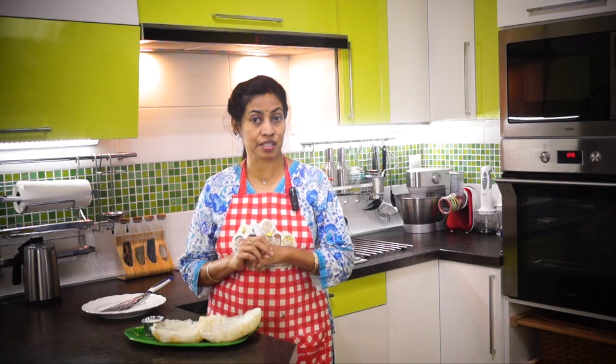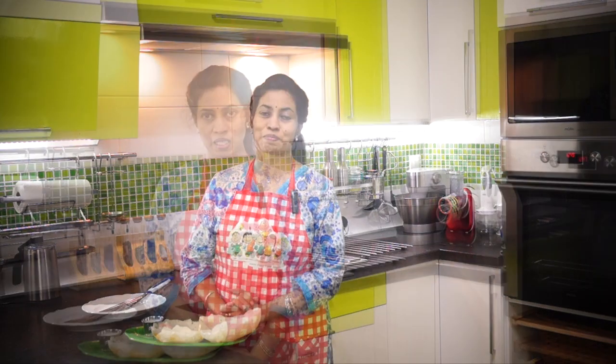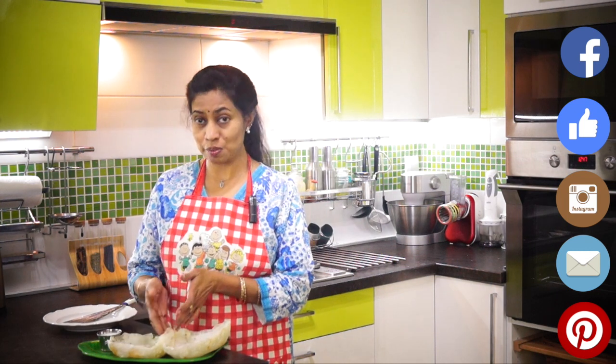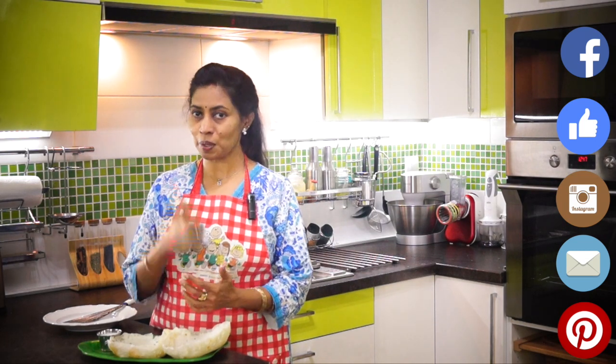So dear friends, for this dish we have lovely side dishes already on our Dosati Pizza channel — we have kurmas, stew, sothi, and kadla curry. You can try this with so many of these dishes, or even have your favorite non-veg combination. Look at how our appams have come out — they are really soft and fluffy, and at the same time crispy on the sides. Definitely do try this and keep us posted. If you like this video, press like, subscribe to Dosati Pizza, and for more recipes visit dosatipizza.com. Thank you and bye-bye.